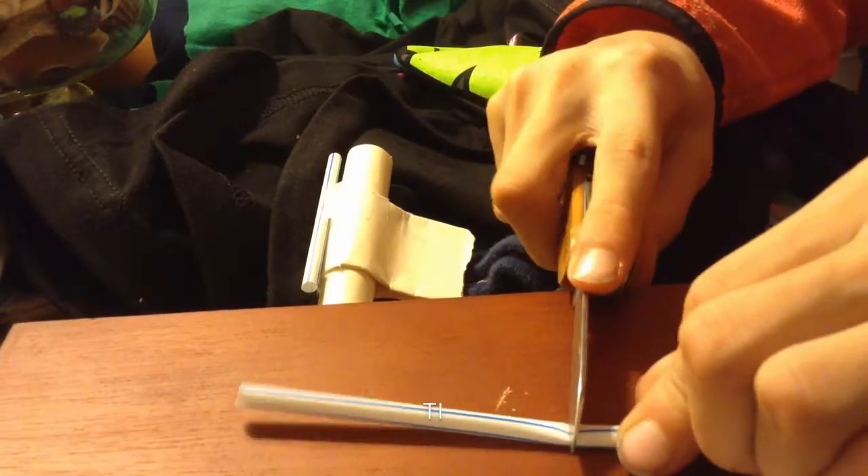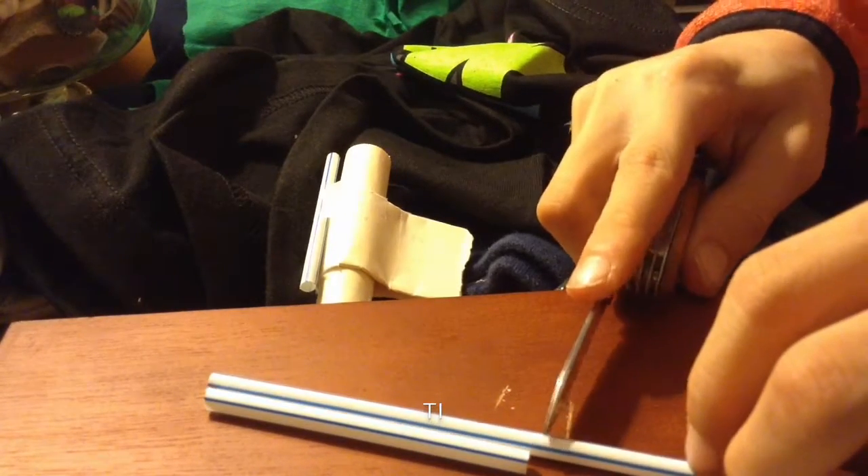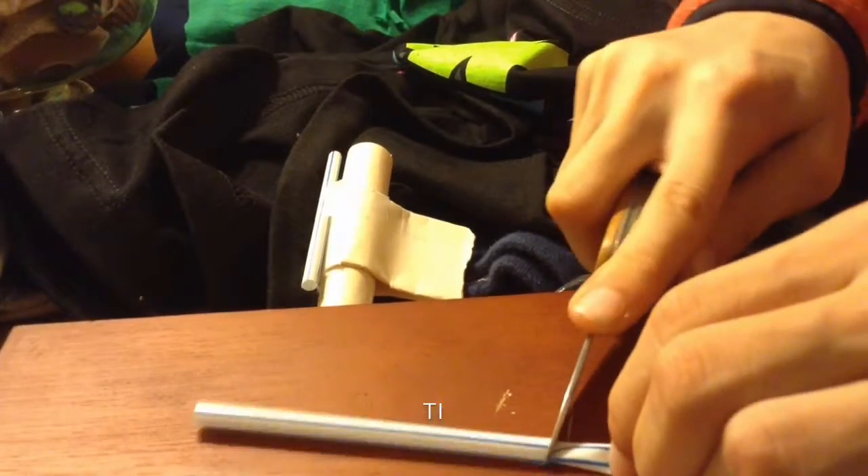So now cut a reasonable sized piece that you think could fit halfway inside the barrel and halfway out of the barrel. Cut two of those. Now take both of those and stick them in the barrel — half of each straw in, and then half out. Take the tape, wrap it around the straws, and secure them so they stay there permanently.